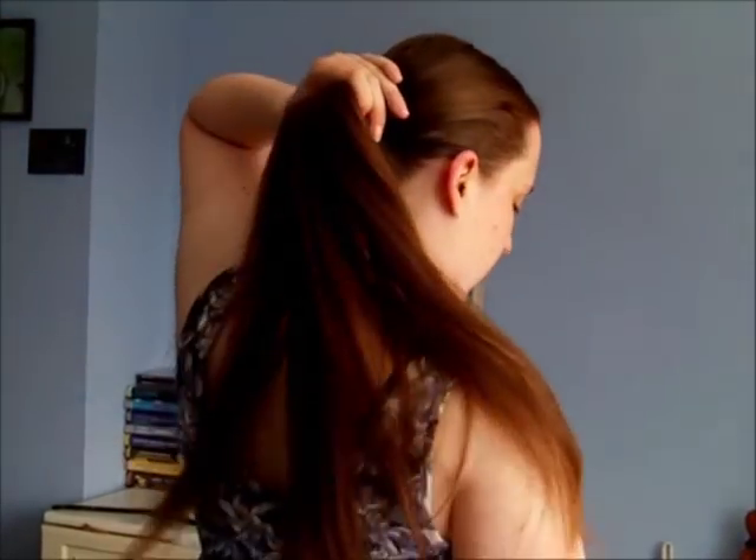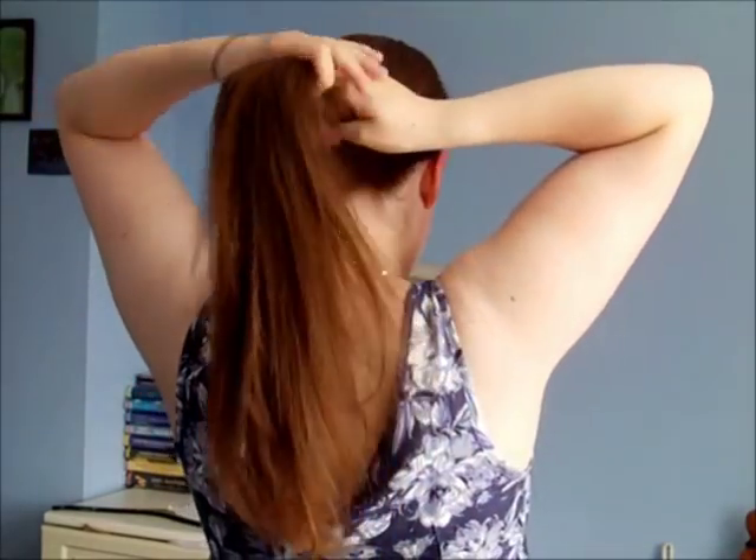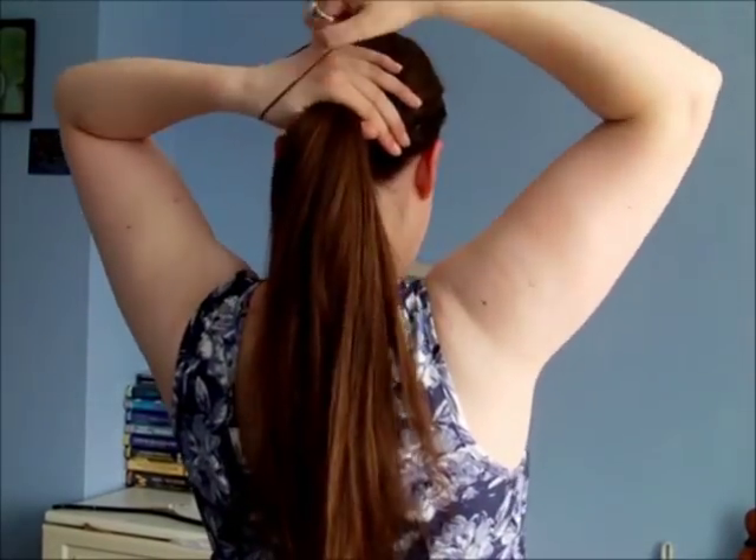The first thing you want to do is to detangle, as always, and smooth your hair back into a ponytail in the centre of your head. It's got to be in the middle, because the hair is going to go around the hair slide — it's sort of a variation on the Chinese bun. So pull that up, nice and central, and tie it off into a ponytail.